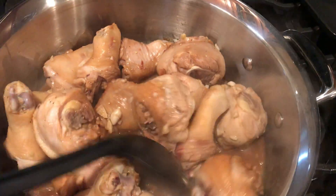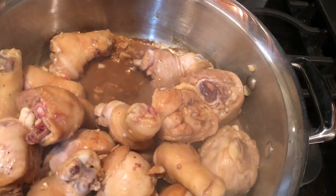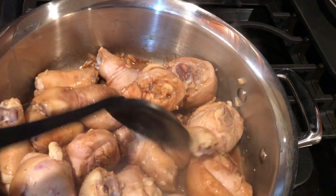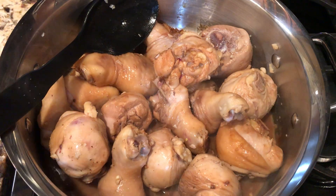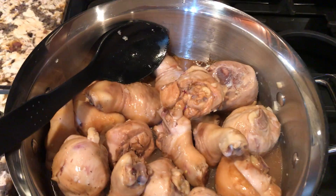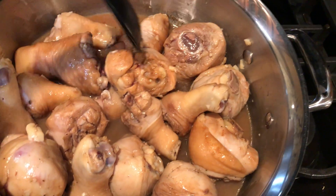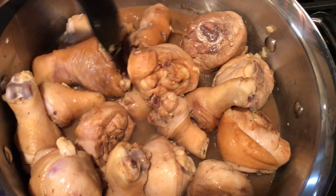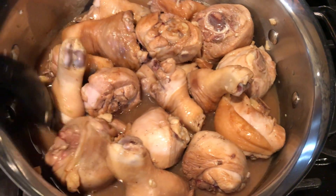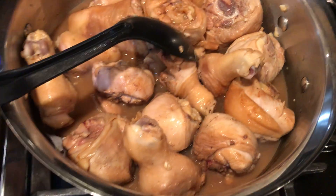I will put the description on what I put in here, which is fairly simple: soy sauce, garlic — a few cloves of garlic — black pepper, and water. So let's wait until it boils. These are drumsticks; I don't know if it'll cook faster because I didn't cut it smaller, so we'll see how it goes. Hopefully it'll turn out good — let's turn up the heat.